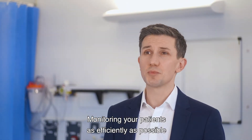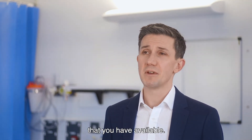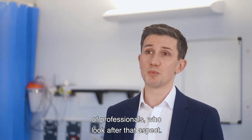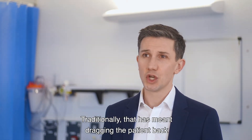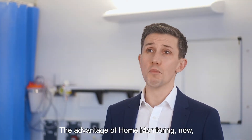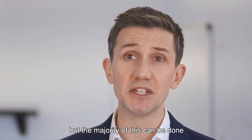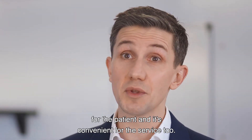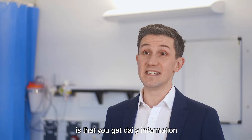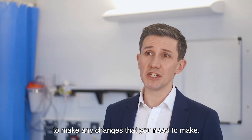Monitoring your patients as efficiently as possible depends on the healthcare system you're working in and what resources are available. Here in the United Kingdom, the monitoring of patients is done by cardiac physiologists, a specialist team of professionals. Traditionally that meant bringing the patient back regularly to the clinic, but the advantage of home monitoring now is that doesn't have to happen so often. The majority of monitoring can be done from the patient's home, which is much more convenient for the patient and for the service. One advantage of the Biotronik system is that you get daily information on how the patient's performing, giving you more data and confidence to make any changes needed.